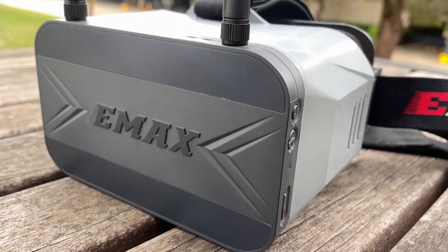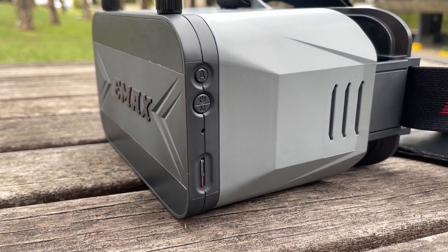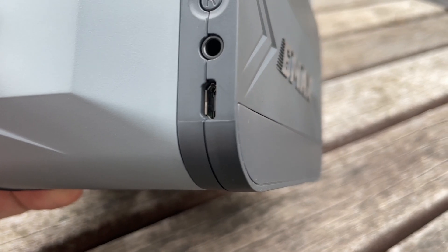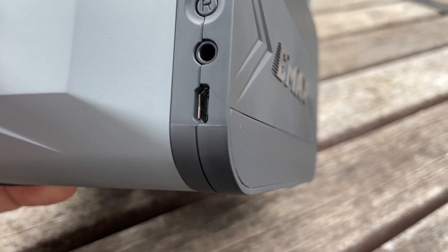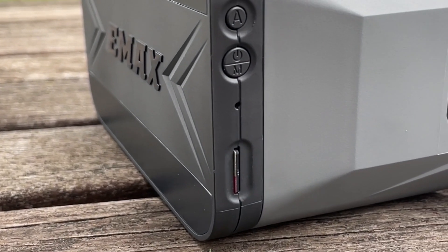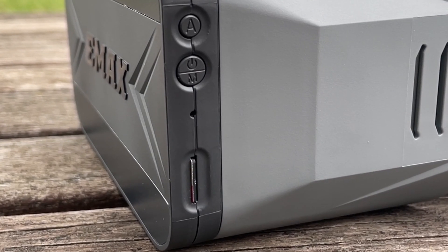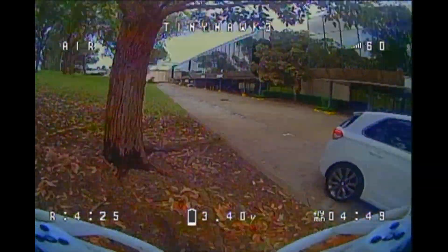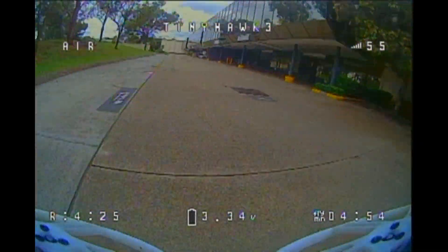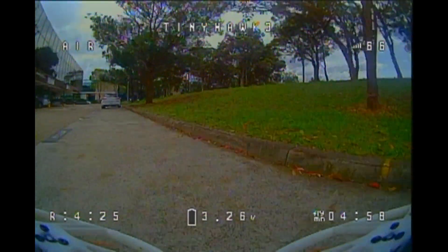The video module itself not only contains the battery, the screen, and the receiver, but it also has a couple of brand new features. The first is AV in — through a 3.5mm jack you can connect any AV connection. They've also added DVR, and one of the best things about FPV is being able to share our flight footage with friends online, so I'm really pleased to see that these goggles have a DVR function.